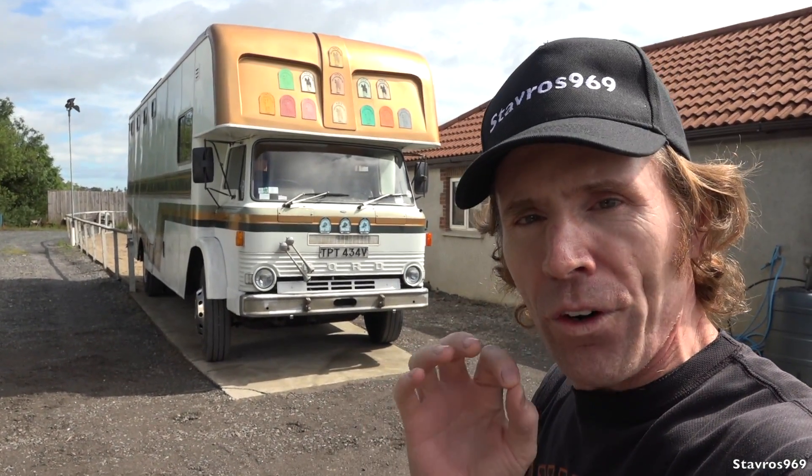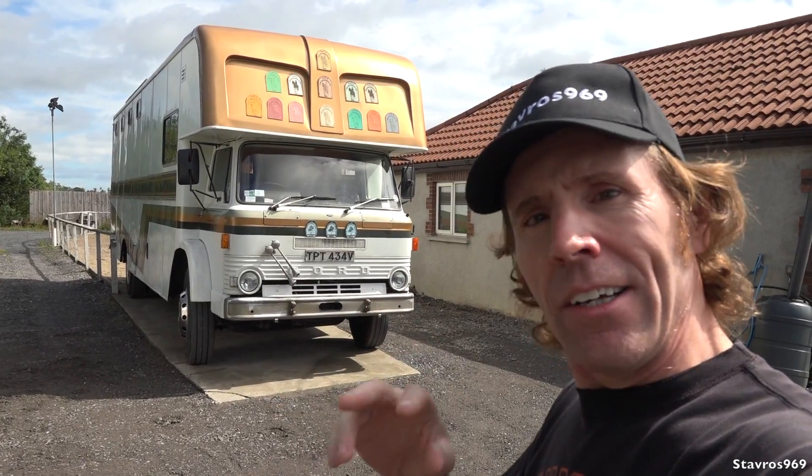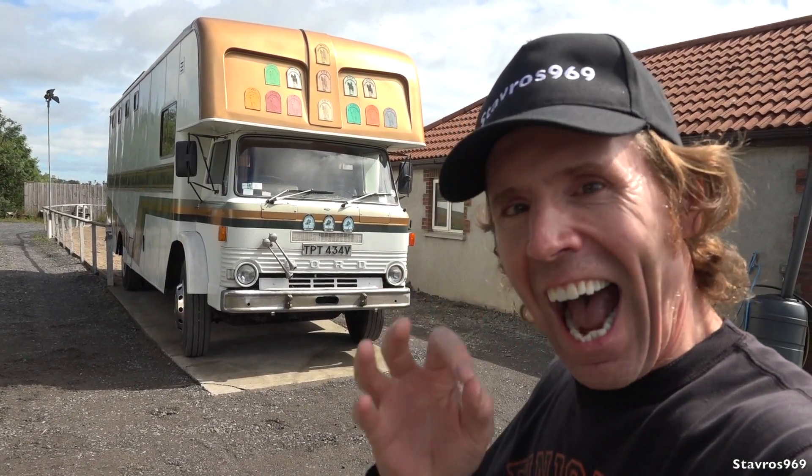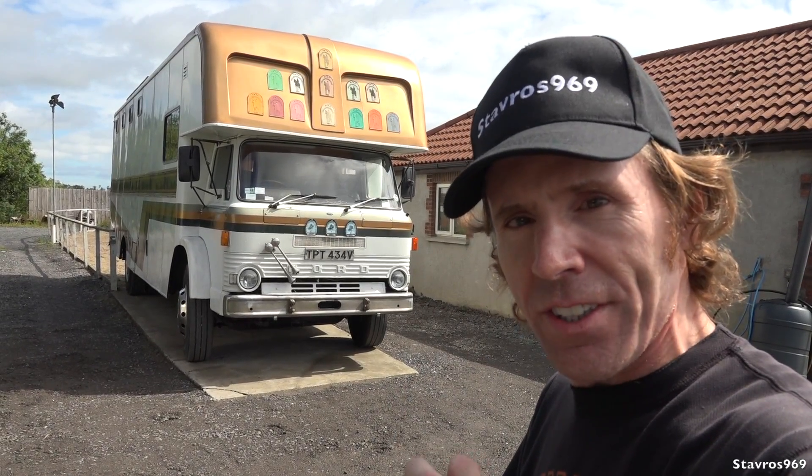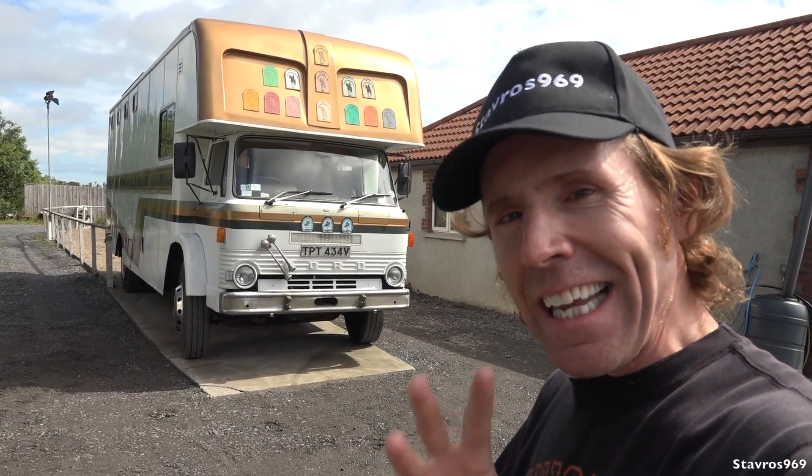Hi, I'm Stavros. Good morning and welcome. In this video I will be showing you all around this 1970 Ford D-Series. Not only that, we will be coming back to ride a horse, and I'll also be showing you around some brand new Volvo trucks. So yeah, you're gonna see it all in this video guys, stick around.